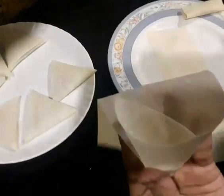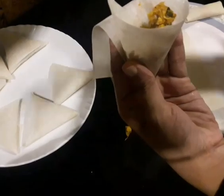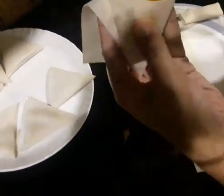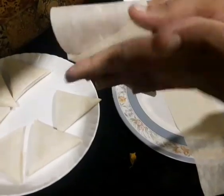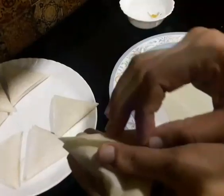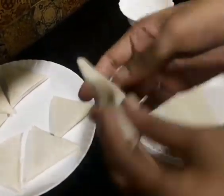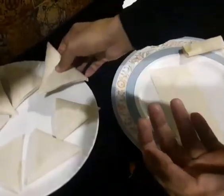We have three cone shapes. We need to make them all in shape. Then we put them in the oven. Now we have to put them in the oven — I want to make it all the way through.